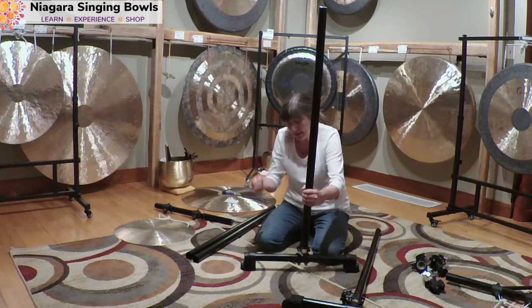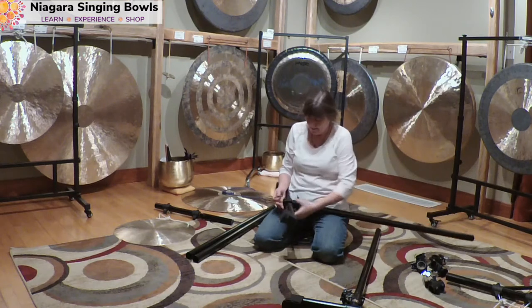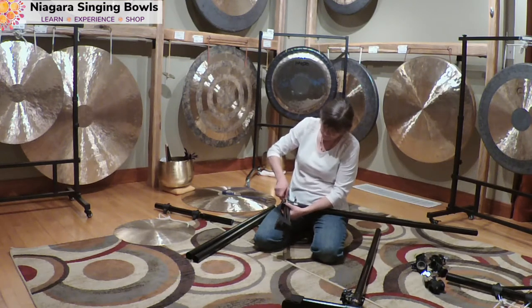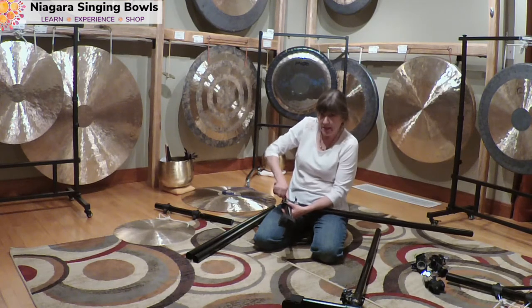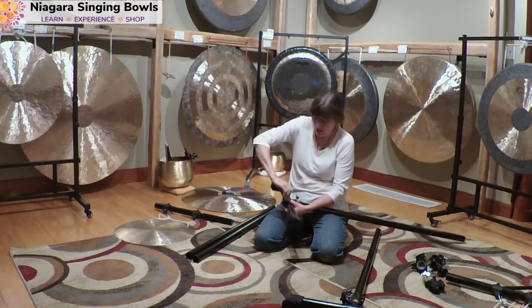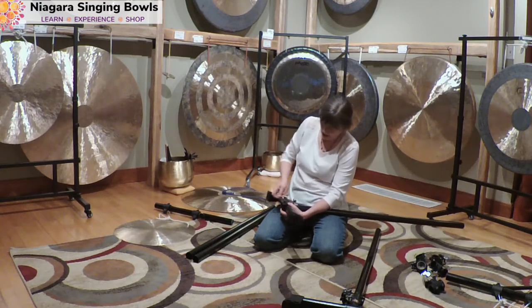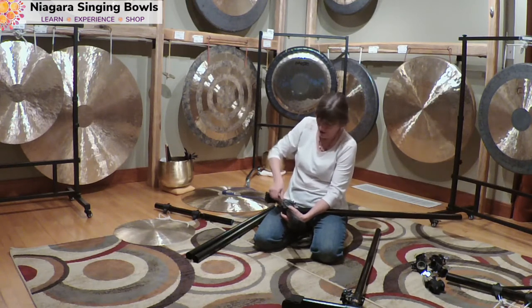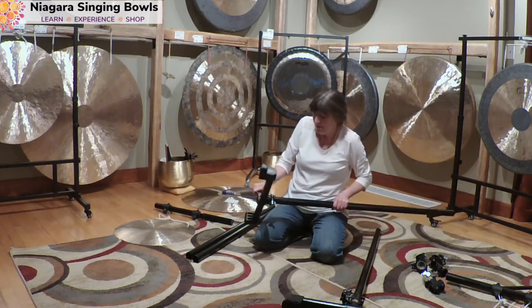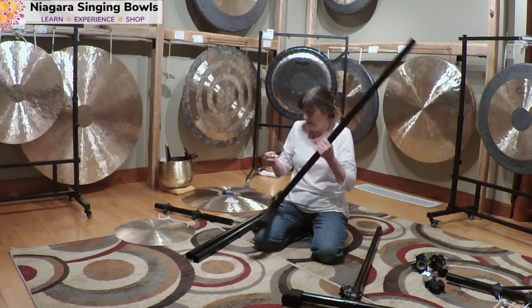Now I'm going to take my little key and tighten these up. This is really nice if you want to travel with your gong stand — you can take it in four pieces. I usually leave this part on as is, and then I can just travel with one piece, two pieces, and then the two crossbars.